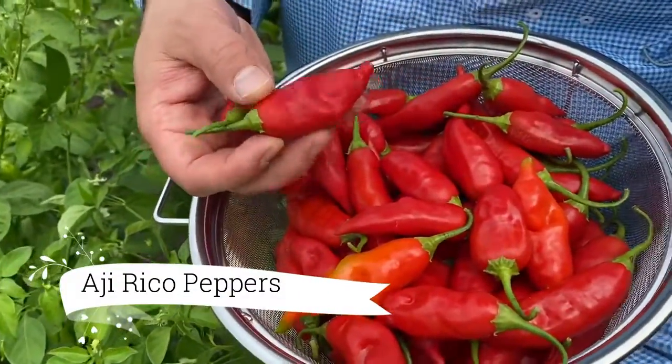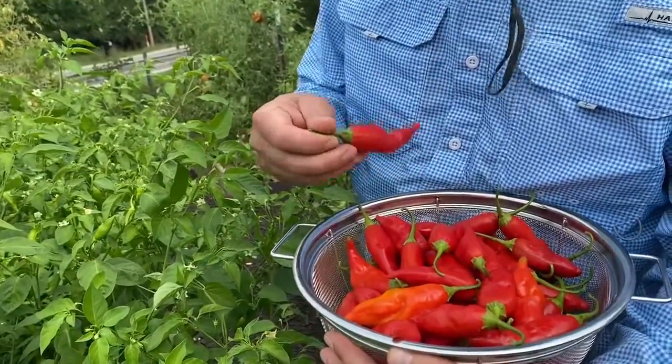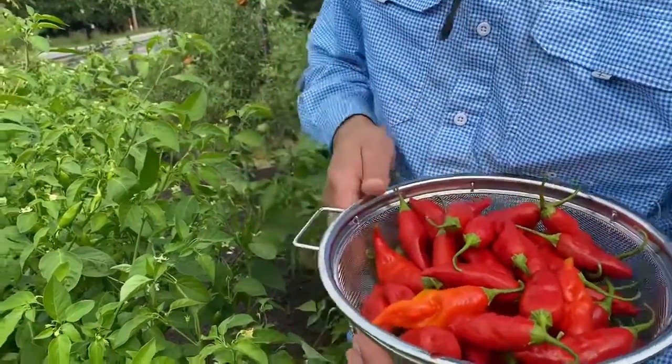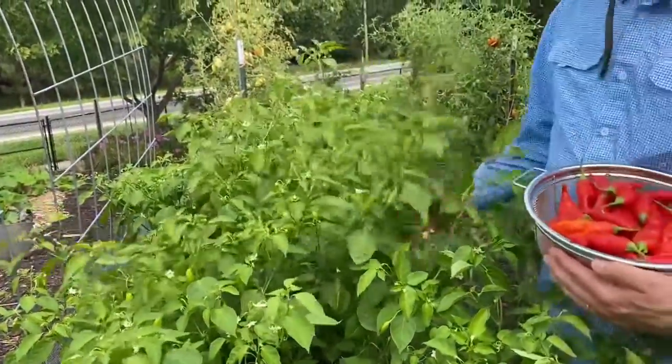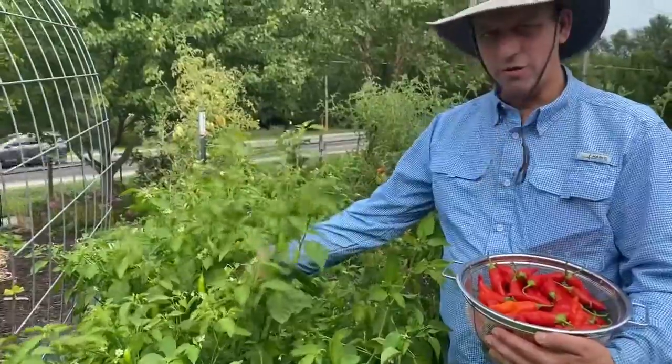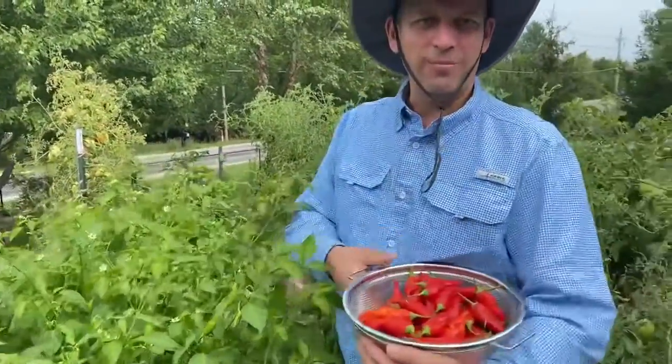It is known as a paprika pepper, and last year we grew it, it got hit by dicamba, so it was a little bit delayed. But this year we were able to keep it safe from the herbicide, and look at these plants. They are just loaded, and they make the most delicious paprika peppers that we've ever had.